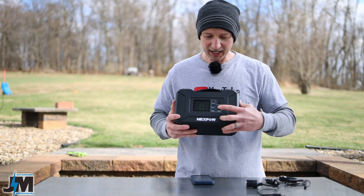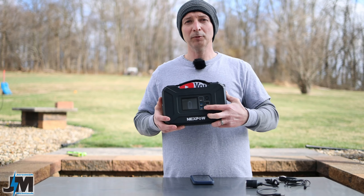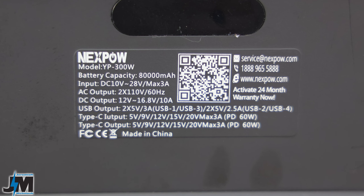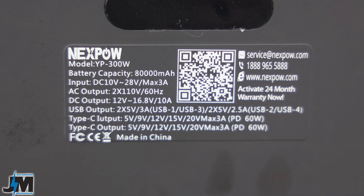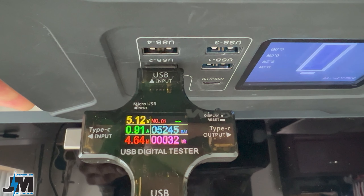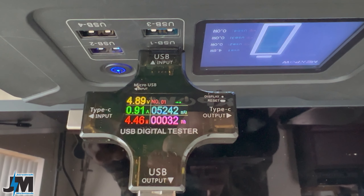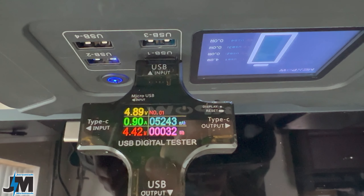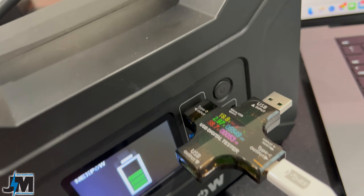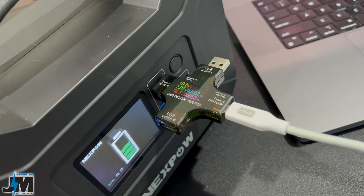USB 1 and USB 3 outputs are rated for a maximum of 5V 3A, and USB 2 and USB 4 are rated for 5V 2.5A. However, I was actually getting a little bit more voltage out of USB 2 and 4 than out of 1 and 3 — not sure why. The power delivery port worked really well once I got that circuit board cleaned off; I was getting close to 60 watts charging my MacBook Pro.